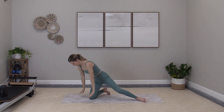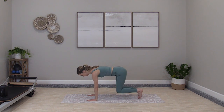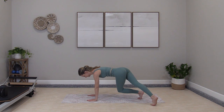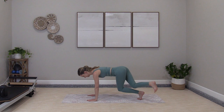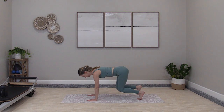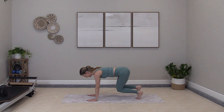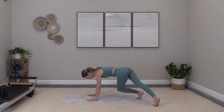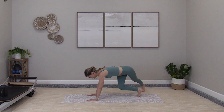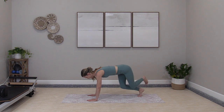Turn to quadruped. Hover plank — balance on the toes, knees up, flat back. Cross one foot behind, pull it in, the other foot and in. Cross taps back — these are really fun. You want to keep those hips in line with the shoulders. Shoulders over wrists. Knees and ankles strong.